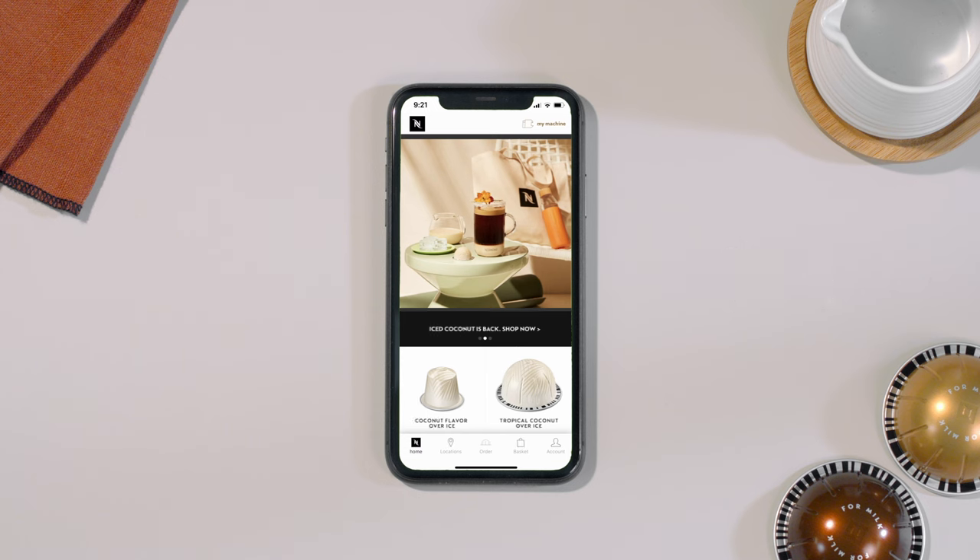Launch the app on your smartphone or tablet. From the Nespresso app homepage, click on the machine icon.